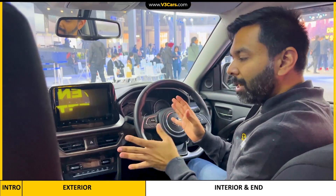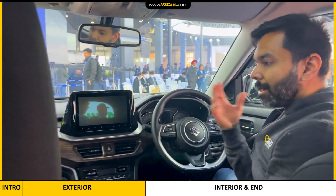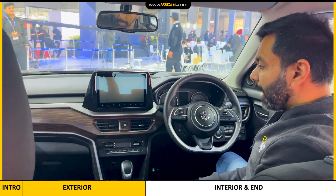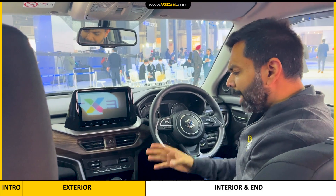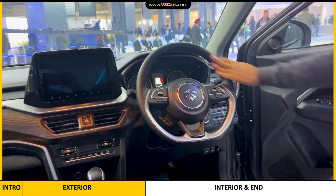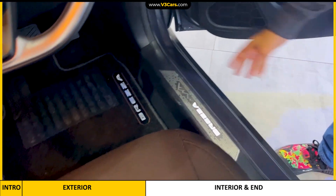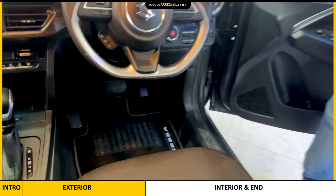In the interior, the main change is the wooden finish on the dashboard. The exterior paint is not available for sale right now, but most likely this wooden trim will either already be available as a dealer fitment or will eventually be launched by Maruti Suzuki. There are also some other minor accessories — for example, illuminated door sills with Brezza lettering, and foot mats also with Brezza lettering, which are part of the accessories Maruti Suzuki already offers.